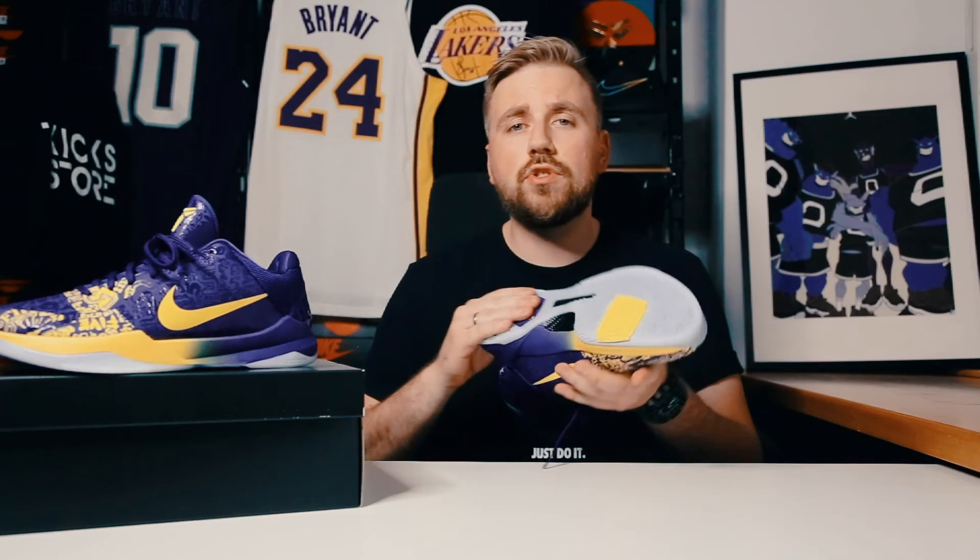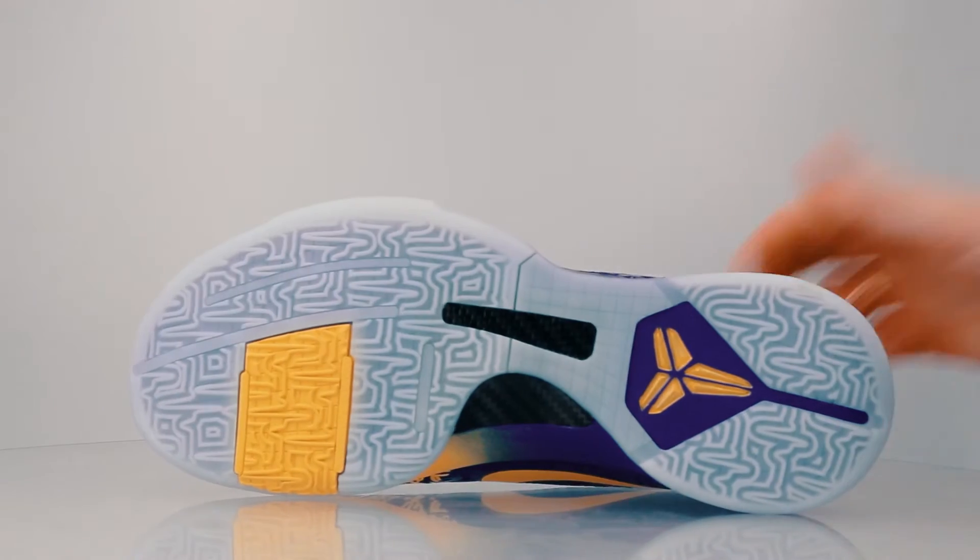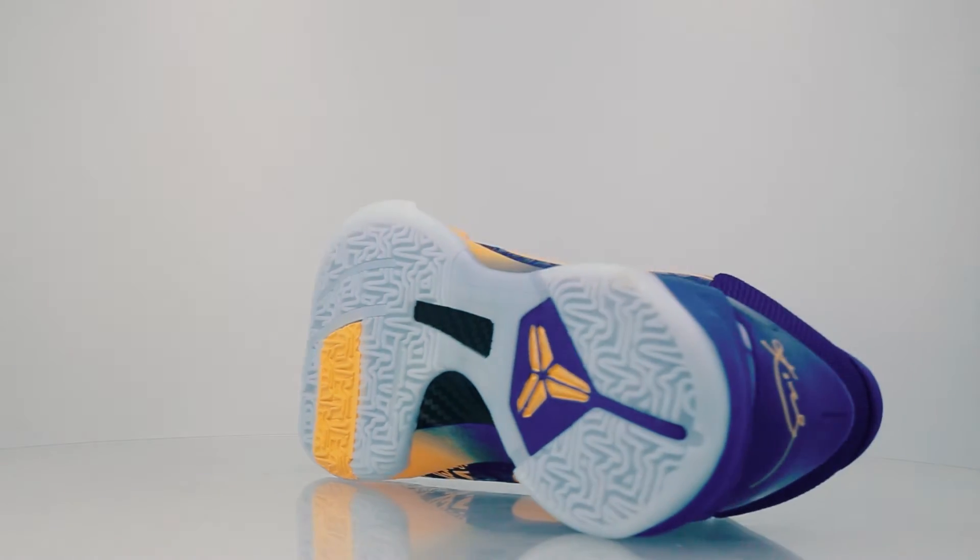On the bottom, we got a translucent outsole with a very strange looking traction pattern, but I'm pretty sure that these will stick to the floor just like the OGs did, so you don't need to worry about it.